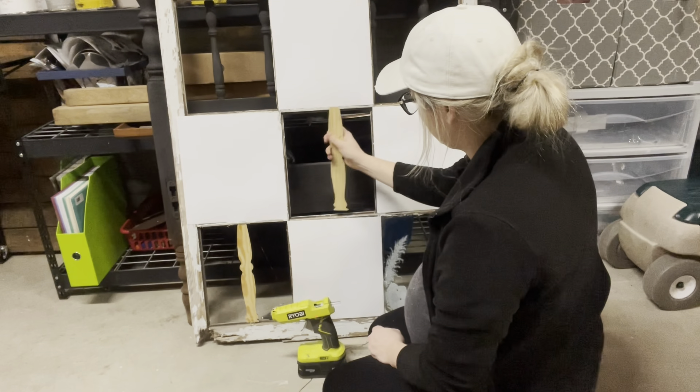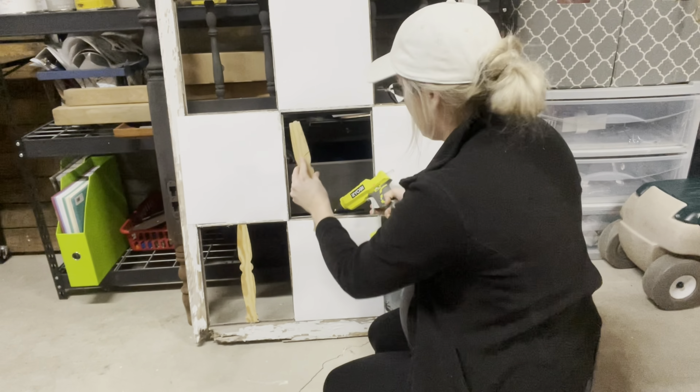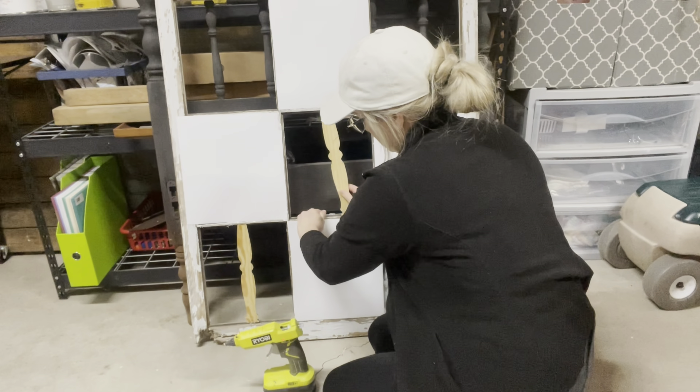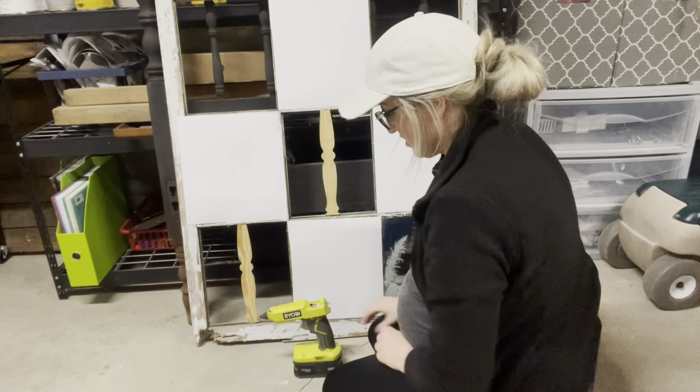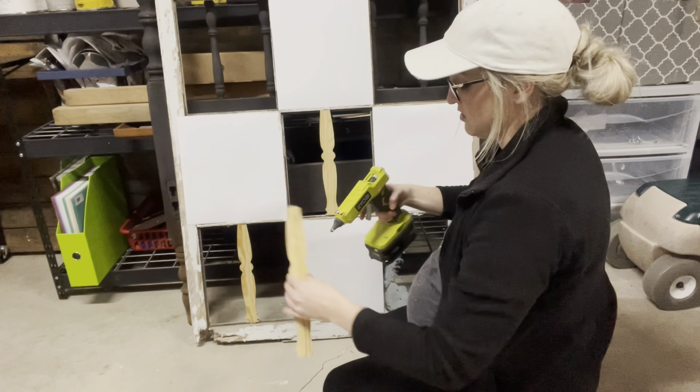I will link my hot glue gun and my saw in the description box. But if you get this hot glue gun, be very, very careful with it because I feel like it's the world's hottest glue gun ever. My other ones get pretty hot, but this one seriously gets so hot, and I don't use it all the time because of that. I only use it for projects like this when I don't want to be at my table.